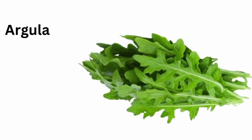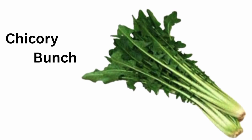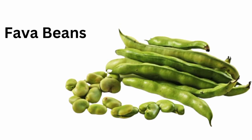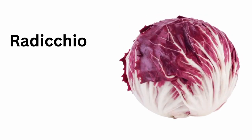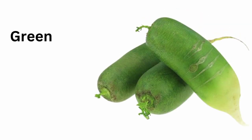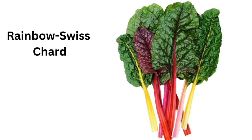Arugula. Chicory. Drumstick. Fava beans. Radicchio. Green radish. Rainbow Swiss chard.